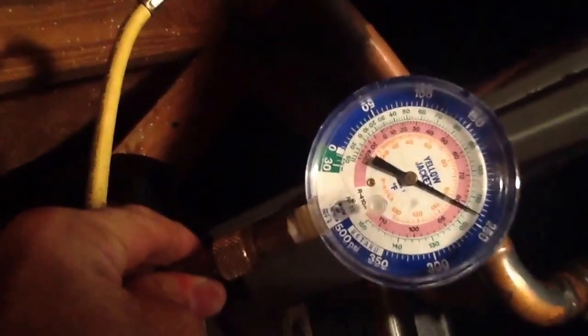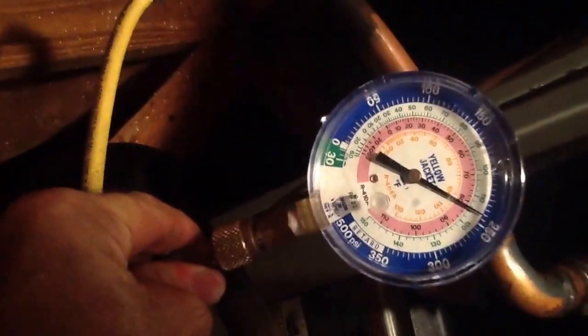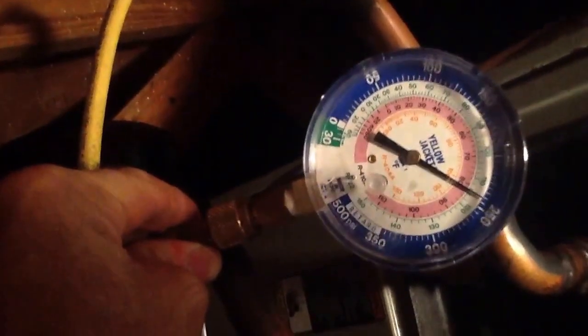Here's the loop I was telling you about. We left it on for approximately 24 hours. We come in here - this is down approximately 60 PSI. We have determined without the shadow of a doubt that the leak is in the indoor coil.